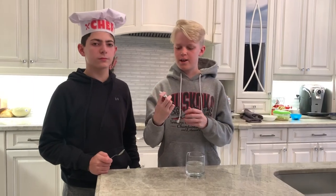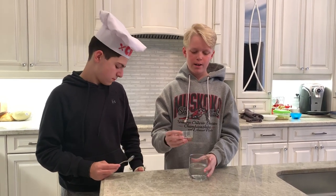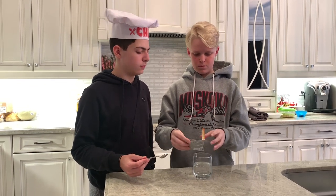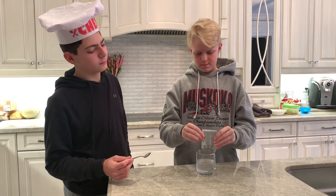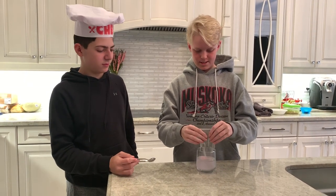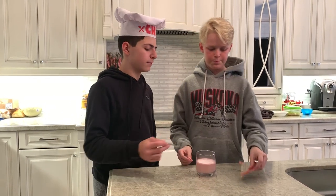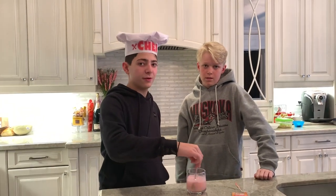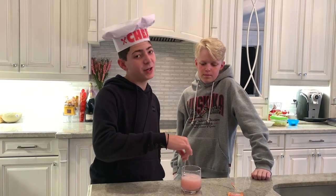Right now we're taking our lemonade powder, which is our solute, and pouring it into our solvent, which is the water, to make a nice glass of lemonade. Now we're gonna stir it up so that it dissolves to make us a nice glass of lemonade.